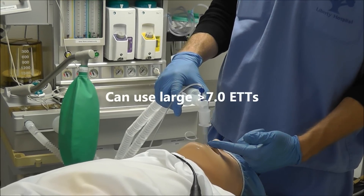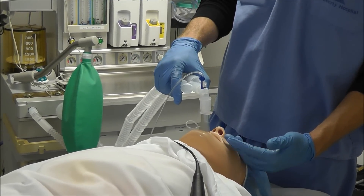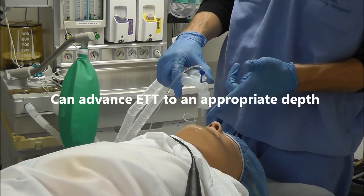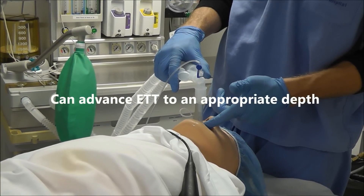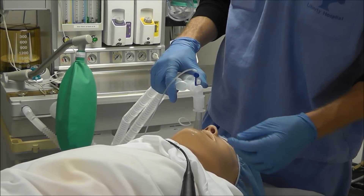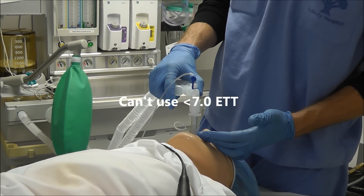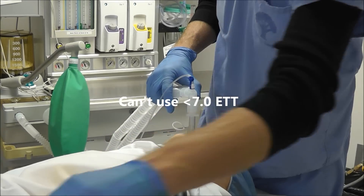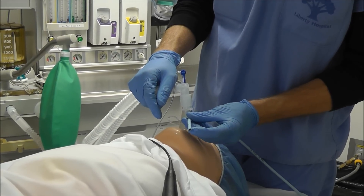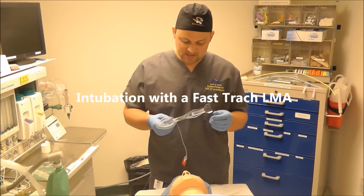Now I can use larger than a 7.0 endotracheal tube, and I can also remove the LMA so it allows me to advance this endotracheal tube as deep as possible. The only disadvantage to using the Aintree method is that you cannot use an endotracheal tube size smaller than a 7.0, because the diameter on this Aintree tube exchanger is 6.5.